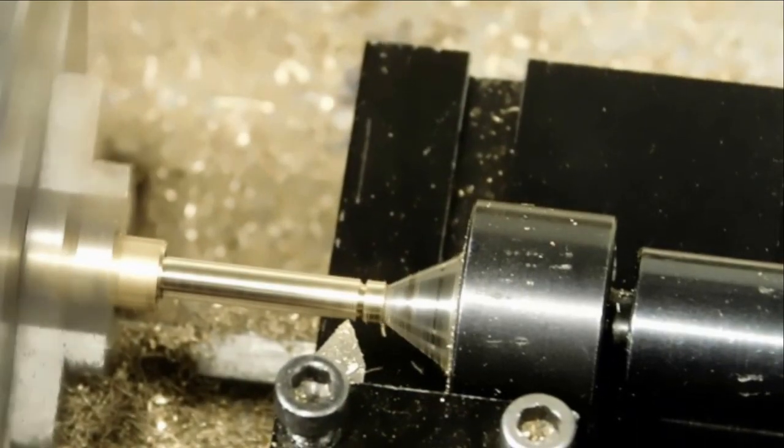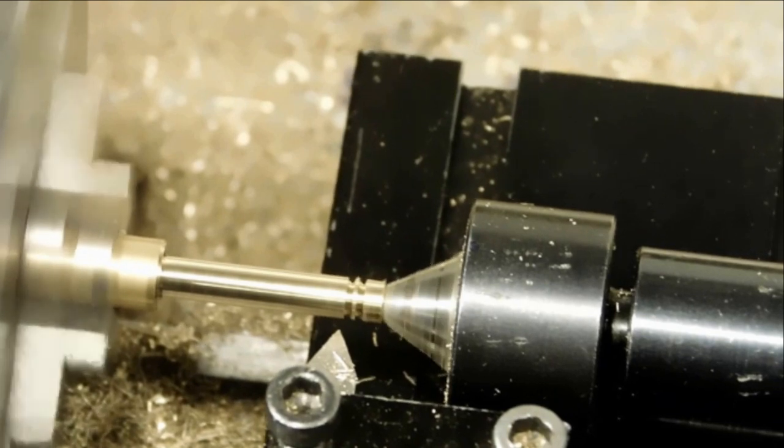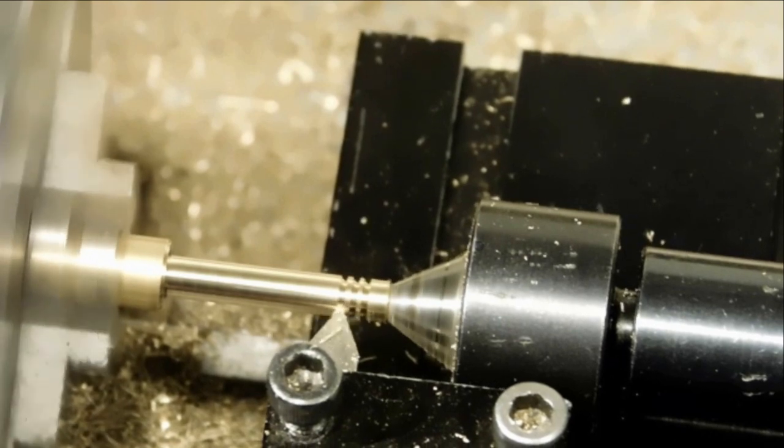Now we're turning it down to the OD that we want. Then we're going to add some finger grooves down the end so that we can hold on to it better. They're kind of decorative but also useful to help slide the barrel out once it's inside the barrel.